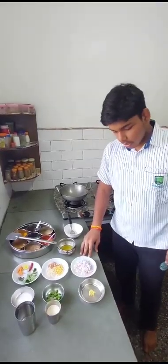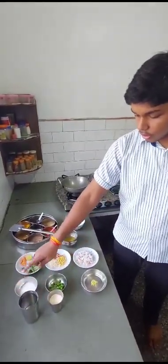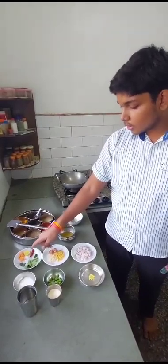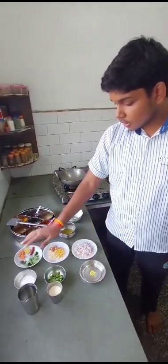These are the ingredients: suji, water, salt, peas, chana dal, urad dal, peanuts, green chili, red chili, lemon, ginger paste, carrot, beans, curry leaves, and ghee.